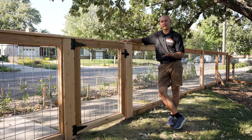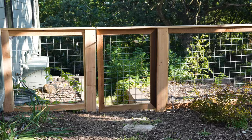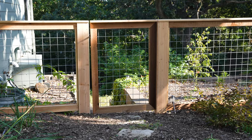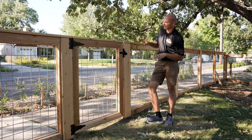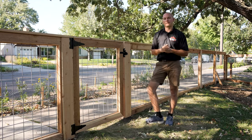The last design element we wanted to talk about would be the idea of having a hog wire gate. We do hog wire gates instead of picket gates because it really ties the fence line together. And by picture framing our 2x4 joints here, it sets off the fence as a whole.